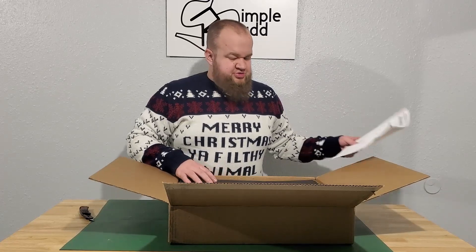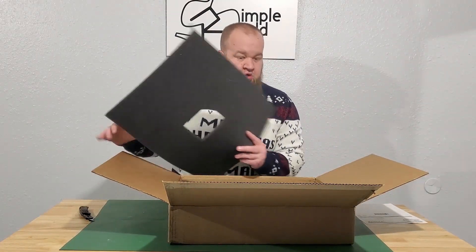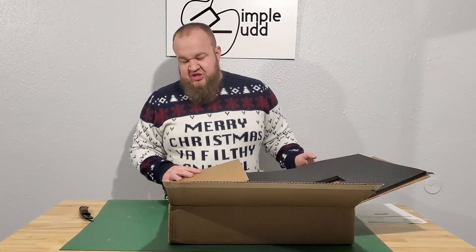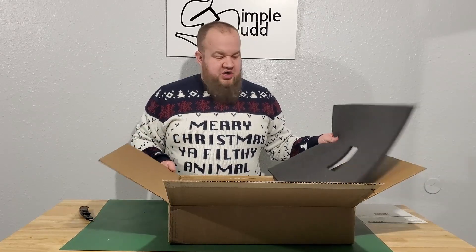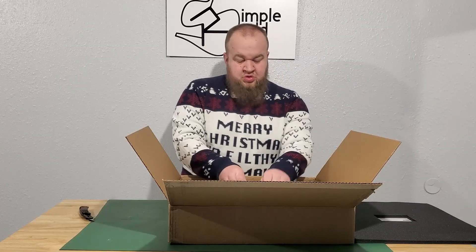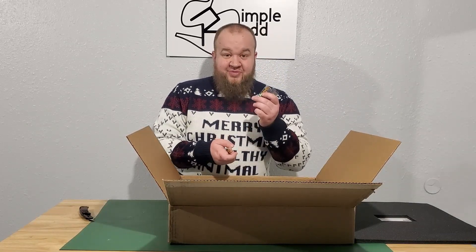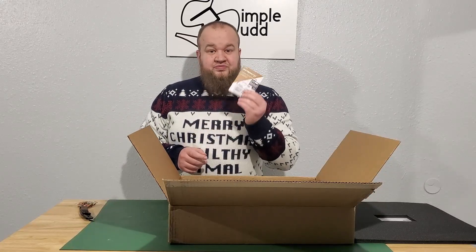All right, so this is not too bad. Apparently this box is the actual box, which is nice when it's sitting on your front step — no one really knows what it is. It's just an unmarked box. Nice foam padding. Sour Patch Kids — these are going to be very helpful.